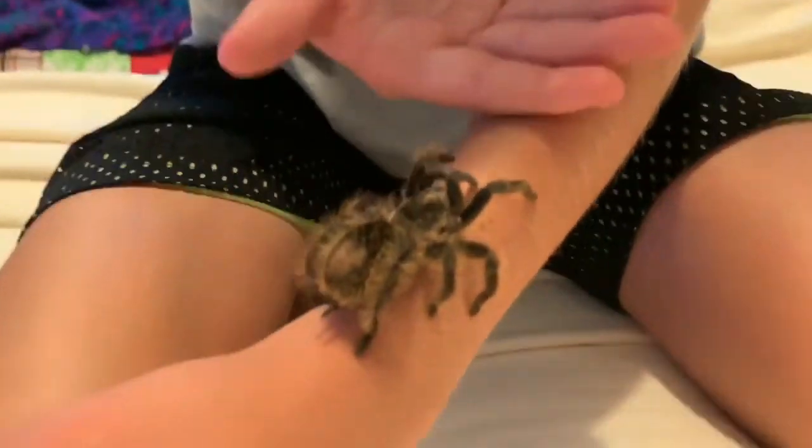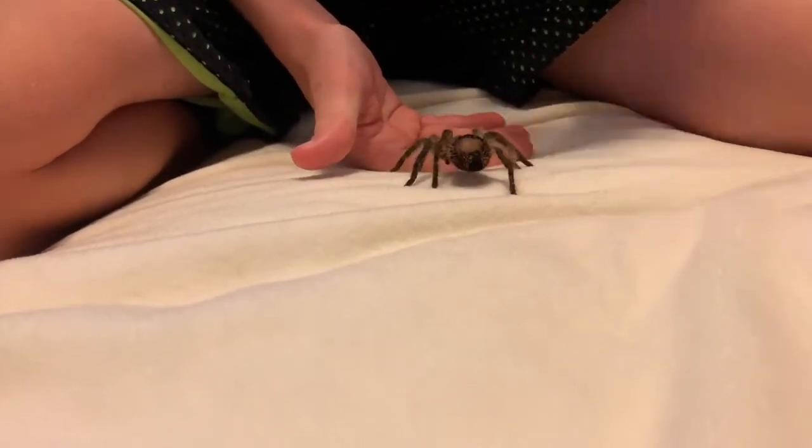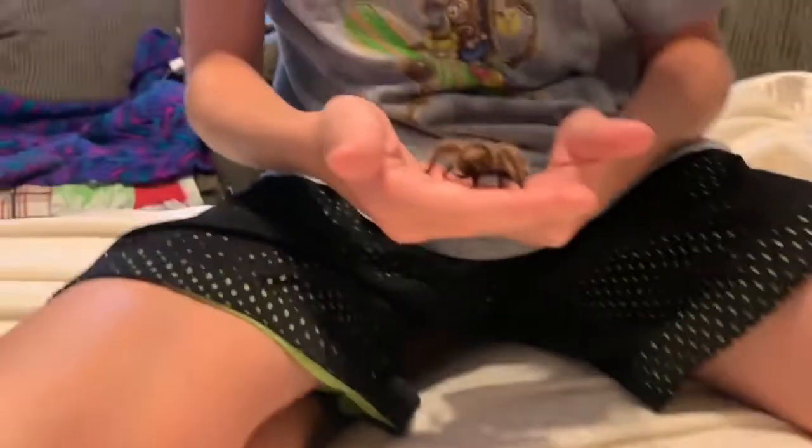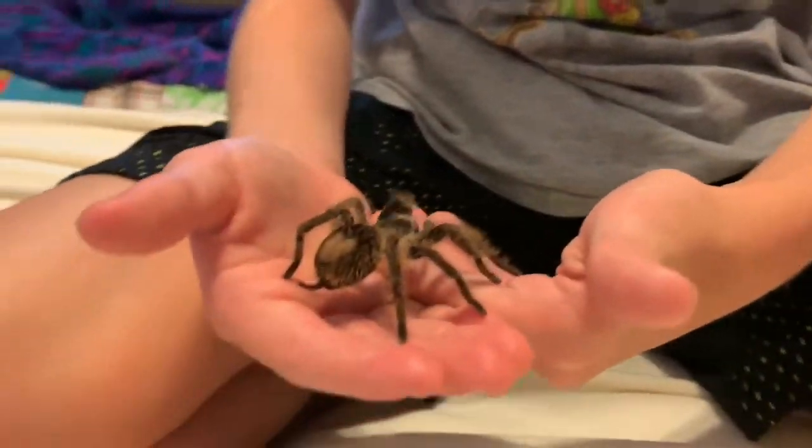Old worlds are basically more aggressive. They're from the east, which is like Asia, Europe, and Africa. New worlds are from around the west, which is North America, South America, and Canada — well, that's in North America, but yeah. This one is a new world — very docile, very good tarantula.